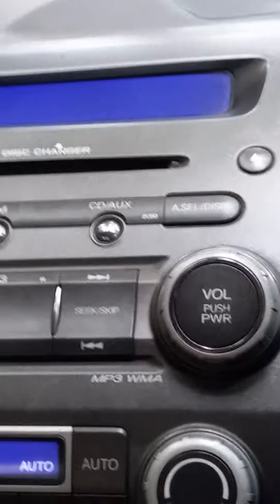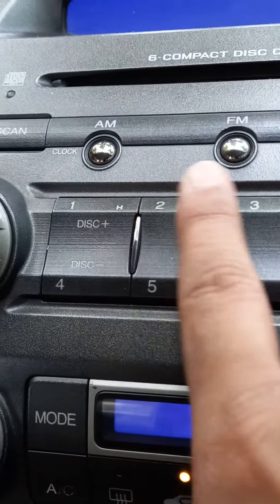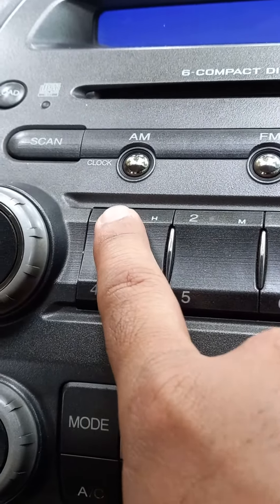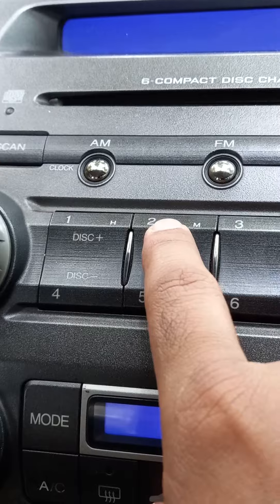And then you can see the hour and the minute buttons. When you use this button you can change the hour, and this one is for the minute.